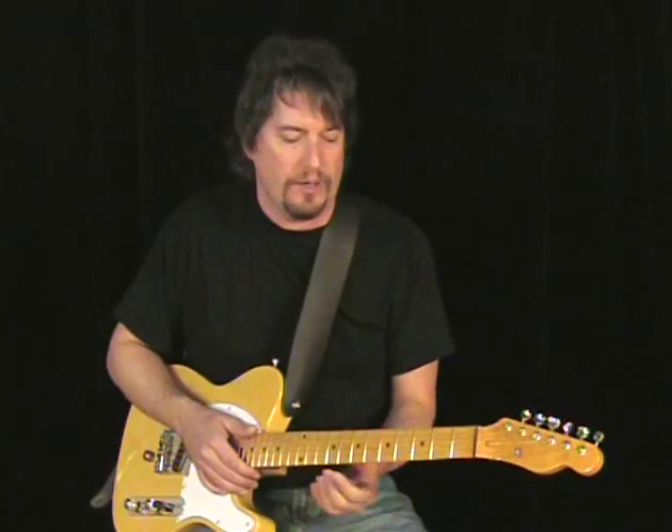A lot of times when somebody picks up my guitar — if I'm playing something downtown and somebody wants to sit in — if they're not used to the Bender, they're trying to play Bender licks in chords and places that it just doesn't work, and it sounds pretty atrocious. So do all your experimenting at home. Once you've got it down, take it out in the real world. Just don't overplay it. Just because you have a Bender doesn't mean you have to use it — it's kind of like a whammy bar.